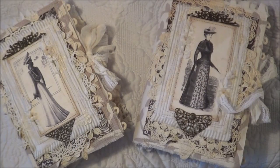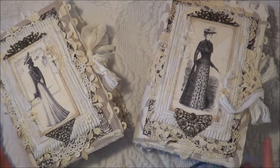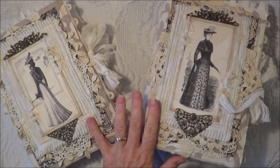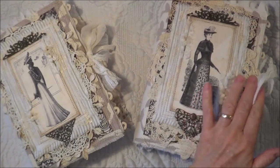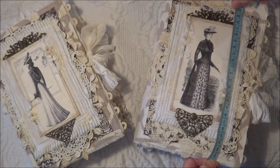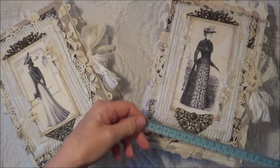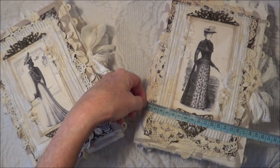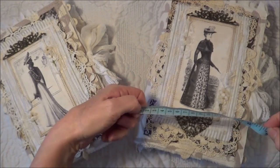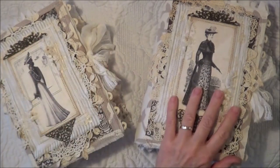Hello everybody, today I would like to share with you a couple of journals I've just finished making. It started off as one journal but it just got too big so I decided to split it in half. We have a larger journal and a smaller one. The larger one has three signatures and the smaller one has two. They measure approximately 25 centimeters, which is 10 inches, by about 17 centimeters, which is six and three-quarter inches. This one has a two-inch spine and this one has a two-and-a-half-inch spine.